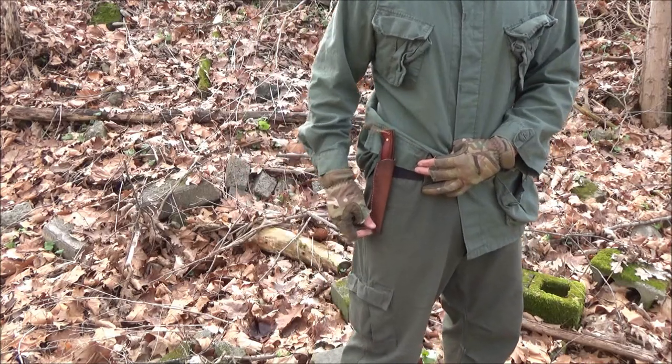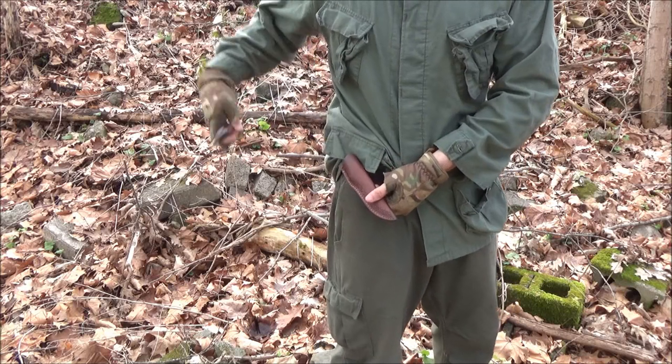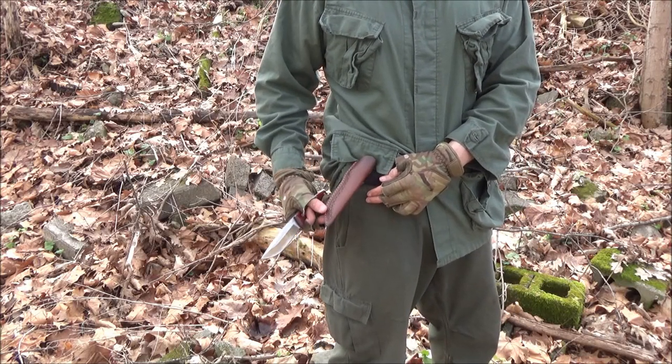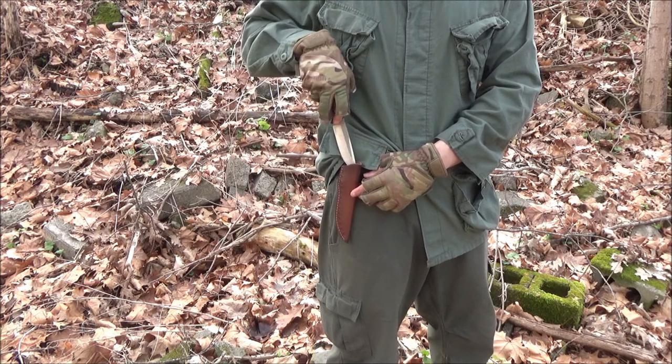Here's the sheath. It's a leather sheath. It overlaps the handle, and it's pretty much a bare-bones sheath, but it's all right.